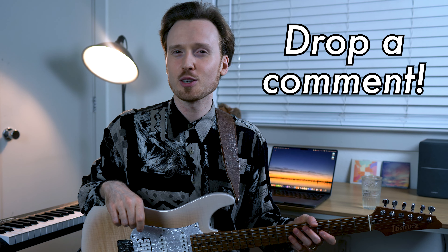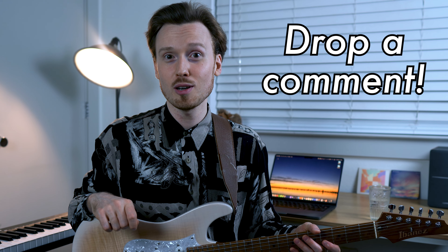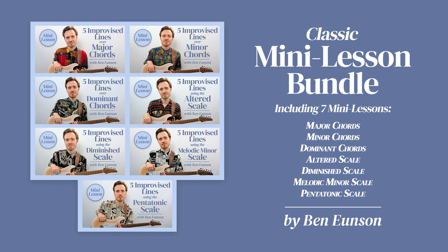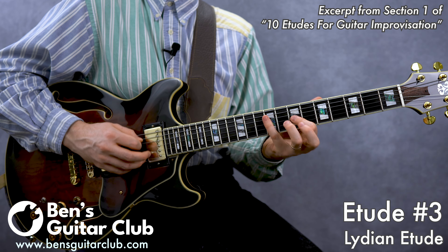But for now, let me know down in the comments if you've experimented with this type of outside playing. Let me know what has worked for you, and perhaps what hasn't worked for you as well — I'd love to hear your take on this. If you enjoyed this video, make sure to give it a like so we can push it out to as many people as possible, and consider subscribing so you don't miss any of my upcoming playing videos, lesson videos, and discussions about music. And if you'd like to learn how to play any of the three outside lines I played for you today, make sure to check out my newly updated and expanded mini lesson bundle at BensGuitarClub.com. Have fun playing, and I'll see you next time.